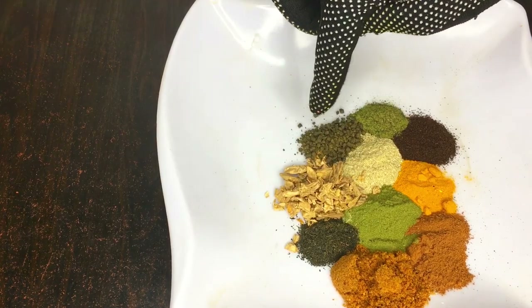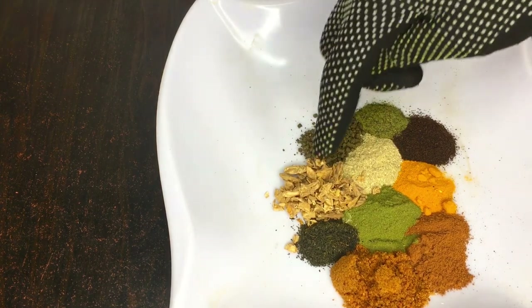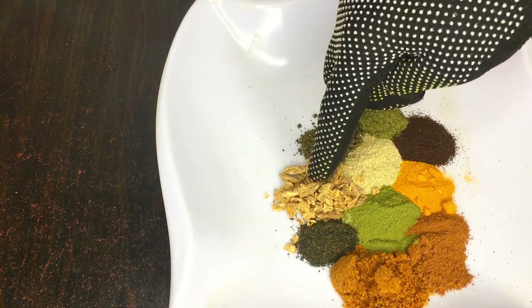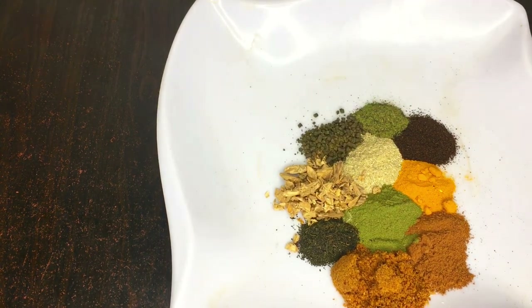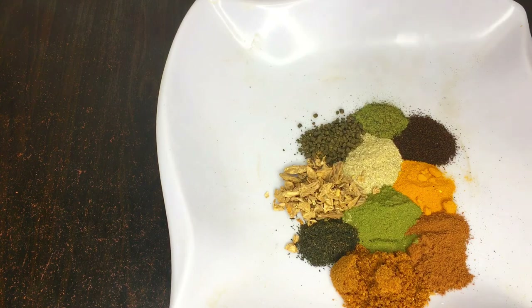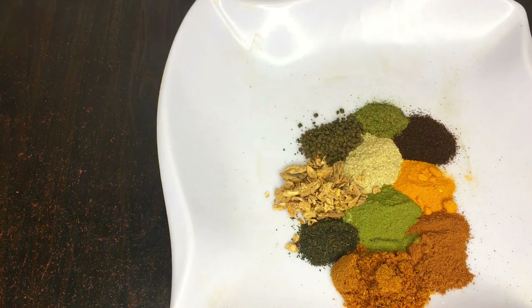These are all our ingredients: cassia seed, gravel leaf, green coffee powder, turmeric powder, cinnamon powder, mint powder, ginger powder or ginseng, cumin powder, and black pepper powder.